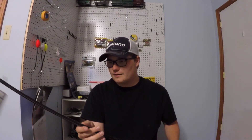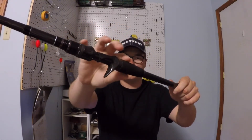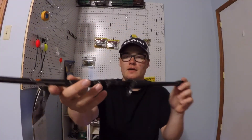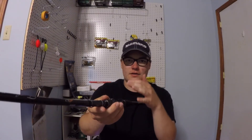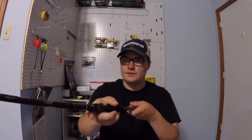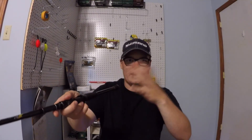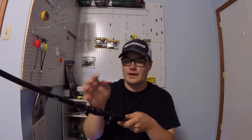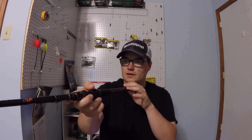These new Feather rods feature the carbide guides, EVA foam grip with carbon accents. This thing is just so sleek looking. This is just my first impression video. All the guides are lined up — I've gotten rods where the guides are all messed up, but these seem really good. It's super lightweight for being a heavy rod. I heard it has good backbone and a really good tip for jigs.